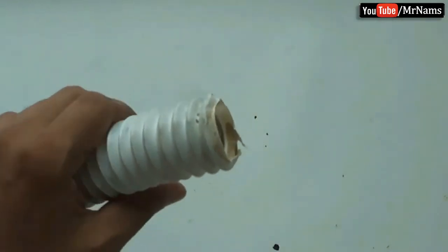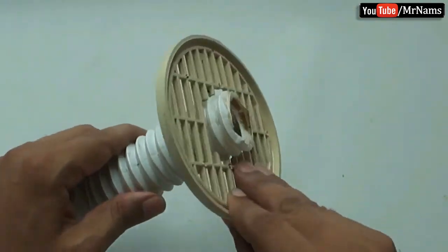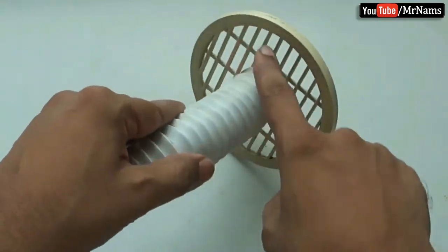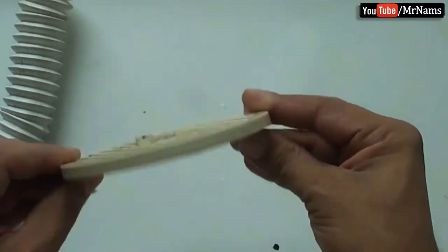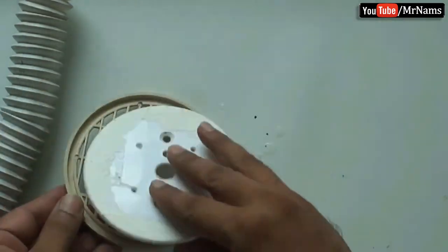In this video, I shall try to show how to get rid of roaches naturally. Roaches come from floor drain strainer holes, so let's seal these holes using a used sealing outlet cover plate.